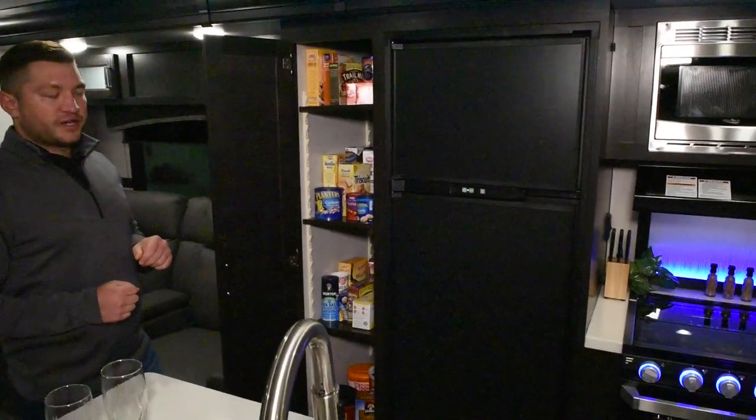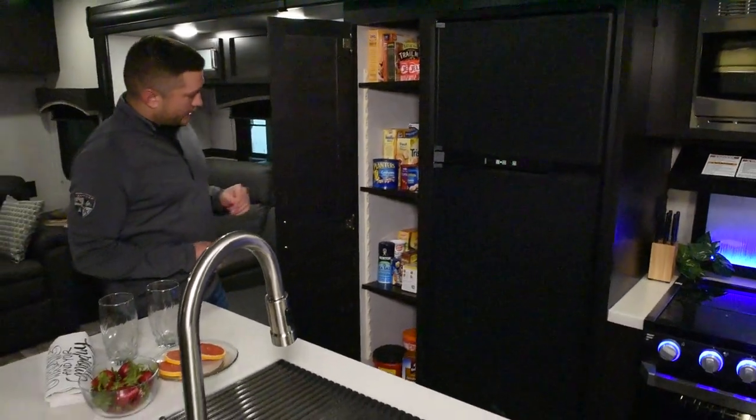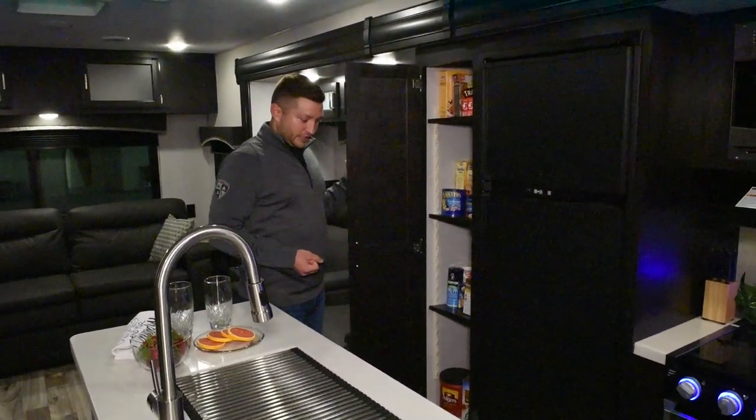Massive adjustable shelf pantry storage. We've got this loaded up for the things that we want in here. If we have any bigger boxes or anything we want to put in here, you have these shelves which are 100% adjustable to fit your specific needs.